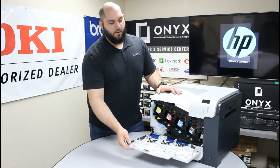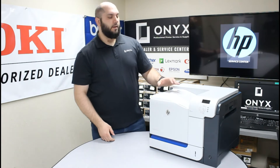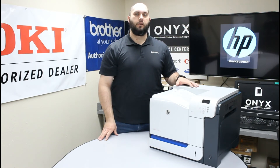Once you have that installed, go ahead and raise this front cover — make sure it closes all the way up. Then you can go ahead and turn your printer back on. Once your printer reboots, the warning should go away and it should be good to go and back up printing.